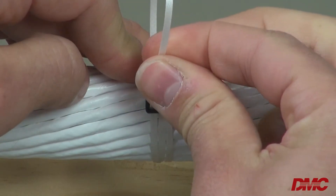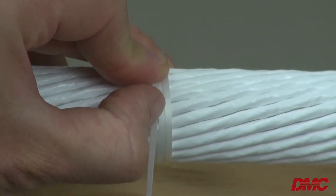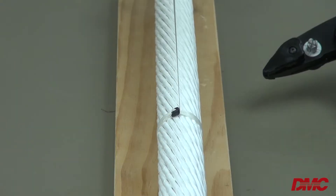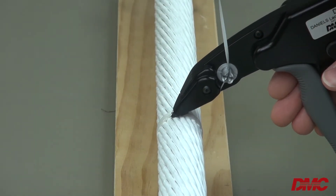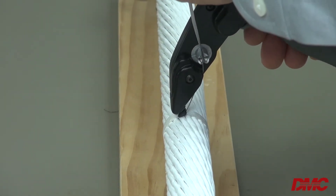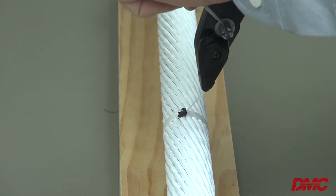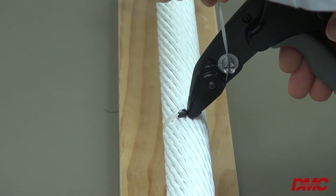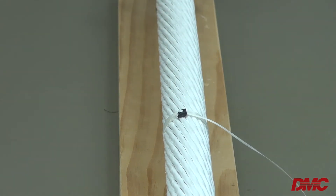To ensure the bundle is secured properly, it is important the lacing tape is not twisted during installation. To achieve the best termination, remember to align the tool to the fastener head so that it is nested in the nose of the tool. Do not position the tool in front of, perpendicular, or behind the fastener head. Failure to correctly align the tool can result in a faulty installation.